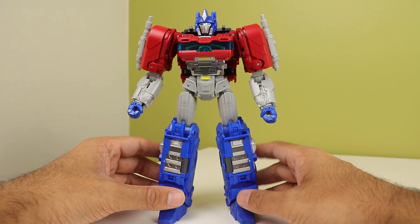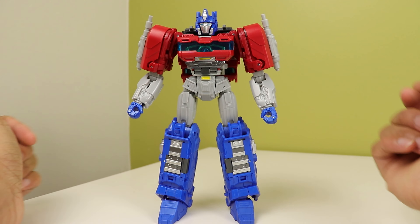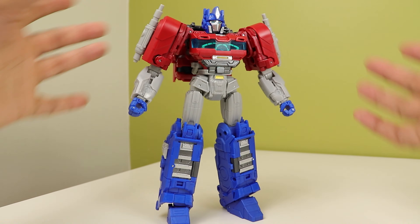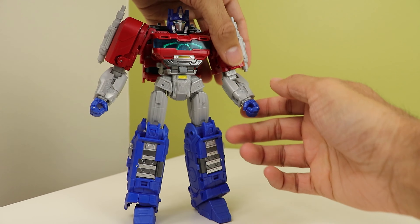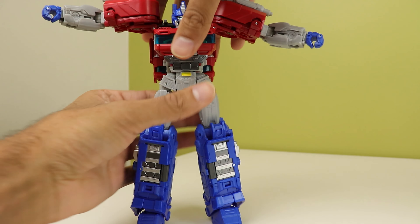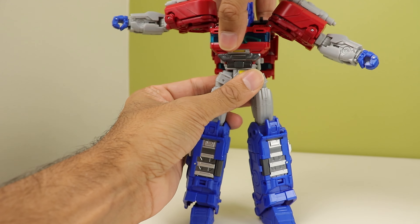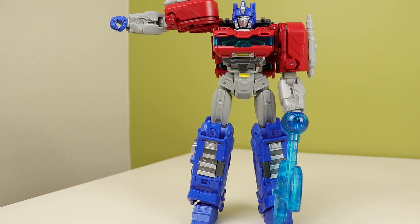I'm gonna call these gimmick shoulders, because Ultra Magnus has gimmicks in his shoulders and this guy's got gimmicks in his too. You've got bicep rotation, 90 degrees of elbow bend, wrist rotation, and opening and closing hands. You have waist rotation — notice how I'm doing this and the arms aren't falling out of position. They're fine — as soon as you put the axe in, then they're not fine anymore.